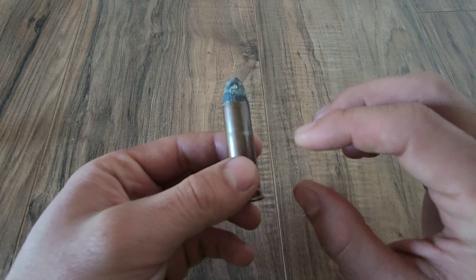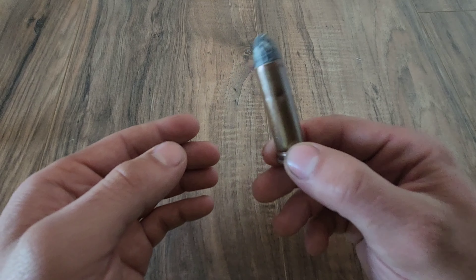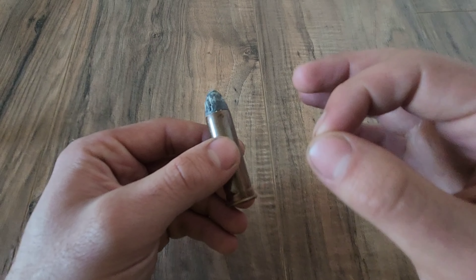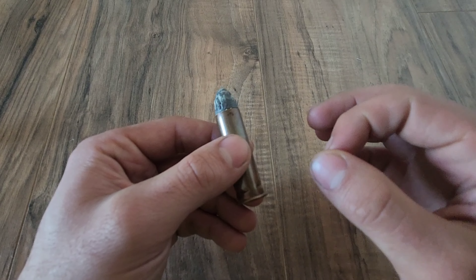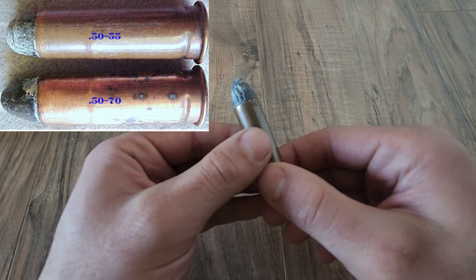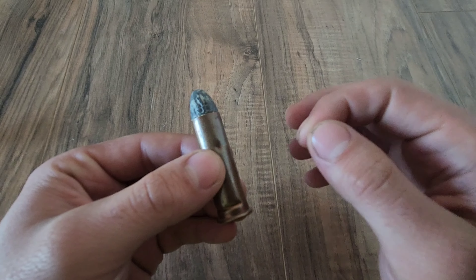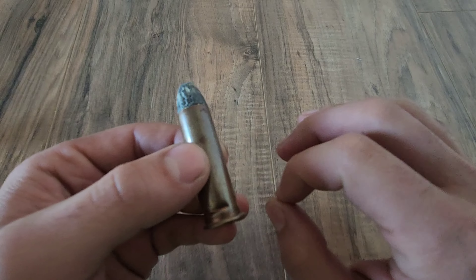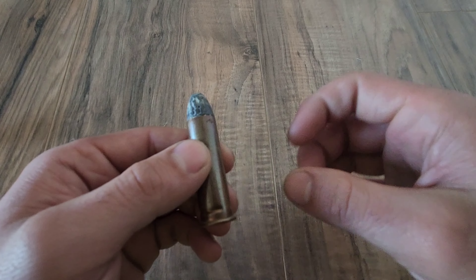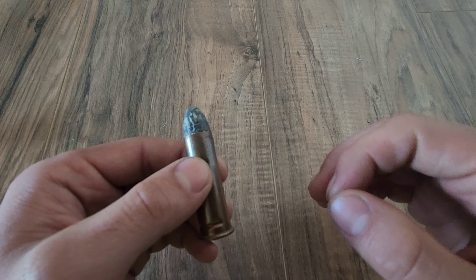That being said, we can deduce a lot of information about this cartridge just by general looks, starting off with the fact that this was very likely produced at the Frankfurt Arsenal — they tended to make all of the 50-70 ammunition. Based on the bullet profile, I can infer this is likely a full-scale rifle loading and not one of the lighter carbine loads, meaning we likely have the standard 450-grain bullet. For comparison, the standard U.S. Army 5.56 bullet weight comes in around 62 grains, meaning it would take about seven and a quarter of those to equal one bullet from the 50-70.